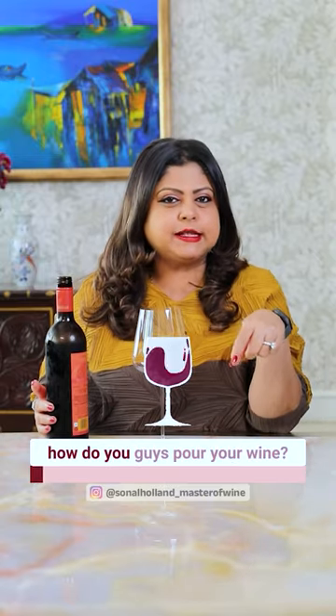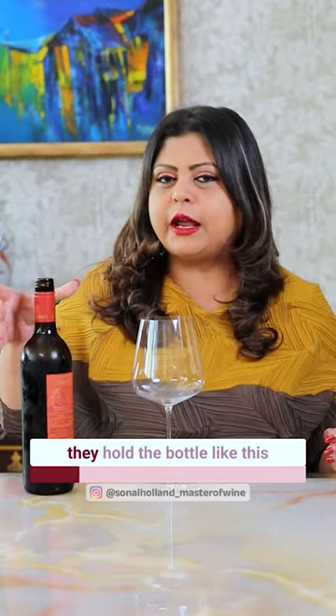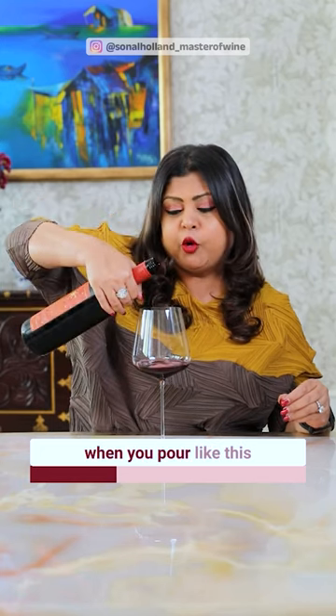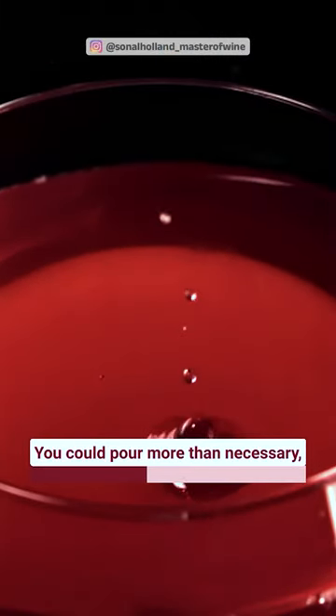Guys, tell me, how do you pour wine? I mean, how do you pour the bottle exactly? I have seen many people that when they pour wine, they pour the bottle like this and like this. The problem is that when you pour it like this, you don't have any control. This wine can also pour more or spill more, which should not happen.